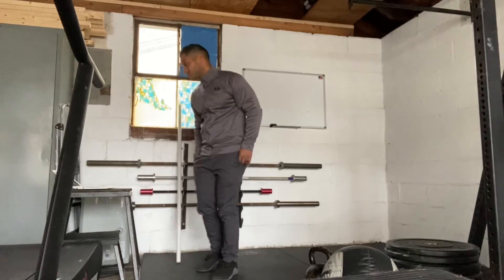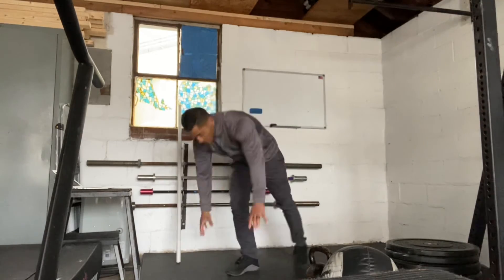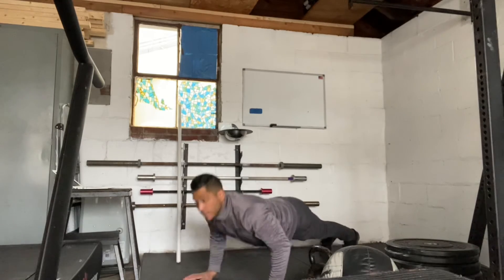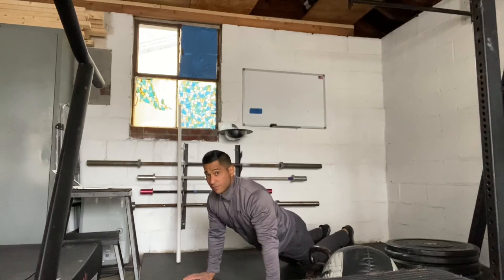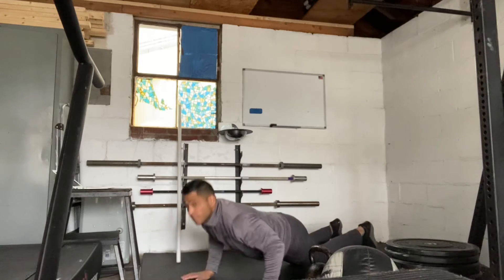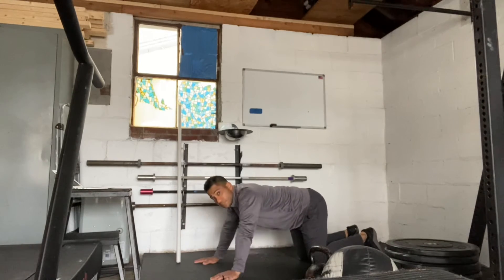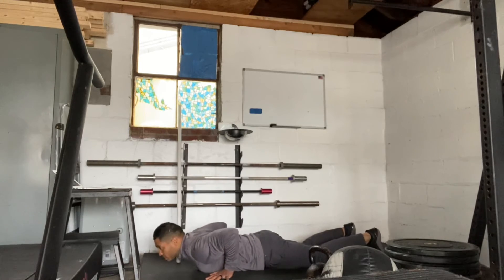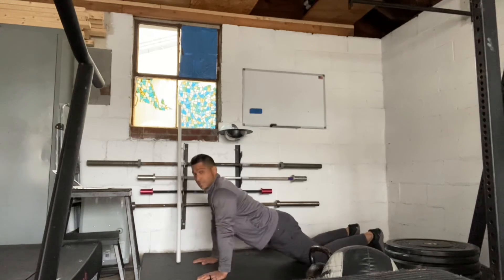In between those, you're going to have some hand release push-ups. So you're going to get down to the ground, release your hands to the ground, and then press all the way up. You can modify that from the knee — down and up. If you're doing it from the knee, we don't want your hips up. Bring your hips forward, get into a nice tight plank position, hands up, and press up.